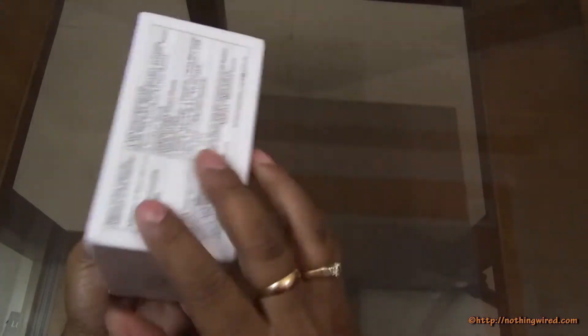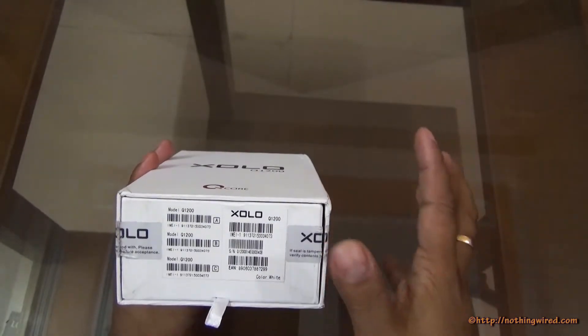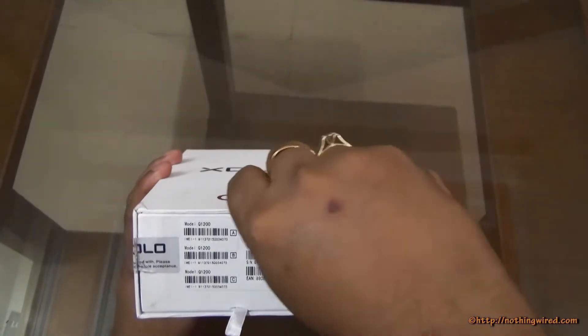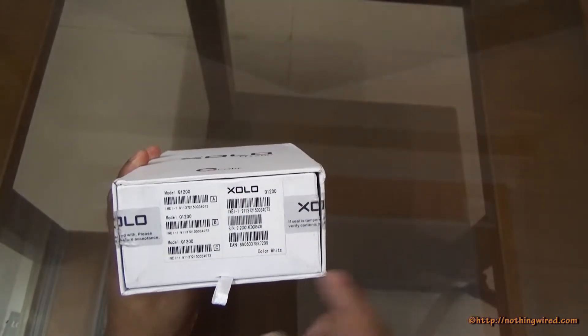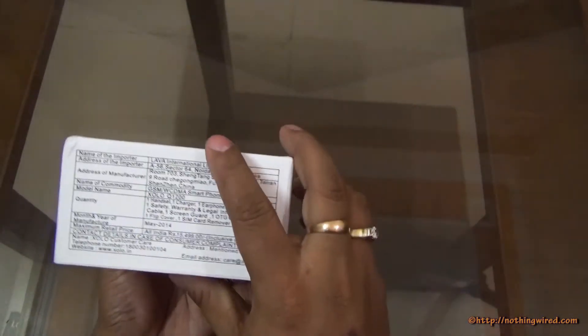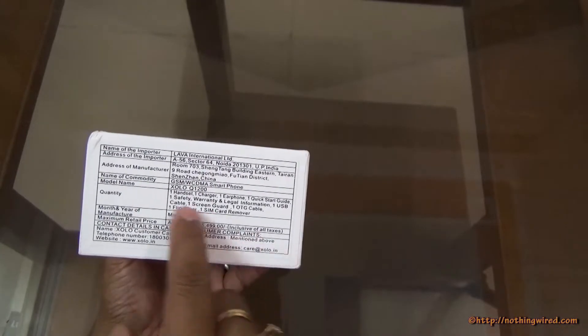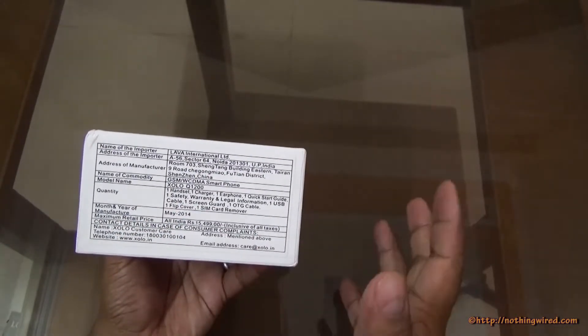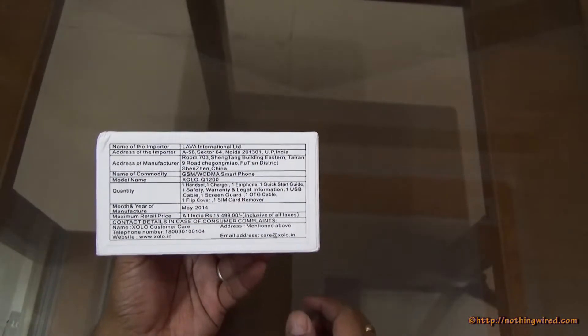First, the box. It's a pretty big box, like all the Zolo packets — they are pretty hefty but also very, very strong. You can see a very hard cardboard box here. We have the white color and here you would see some marketing and import information. You can see the Zolo Q1200 and the contents of the box. It was released in May 2014, and the MRP is ₹15,499.